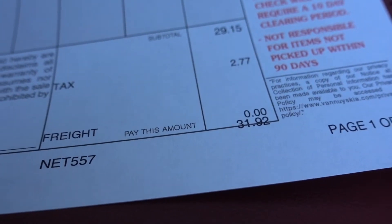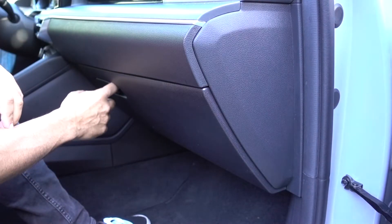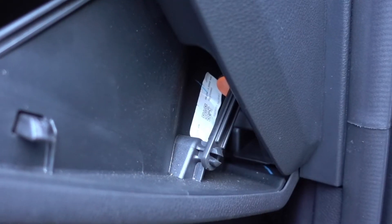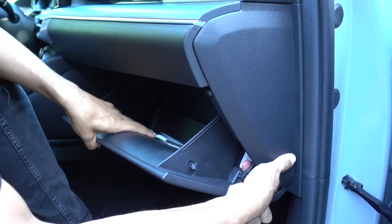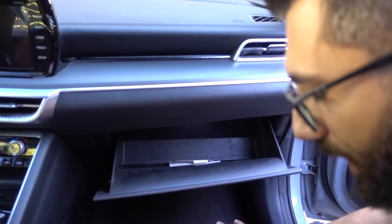The cabin filter for the 2022 and 2021 K5 is behind the glove box right here. First thing we need to do is there's a latch right here that holds the glove box intact, so we basically stick our finger behind it and pull it out like so.